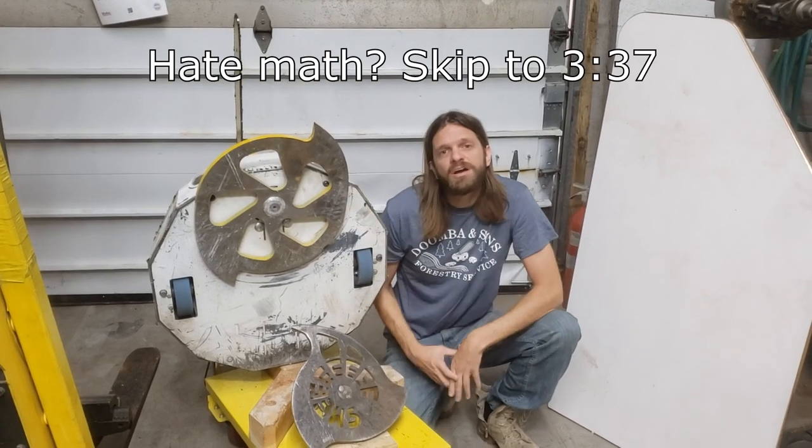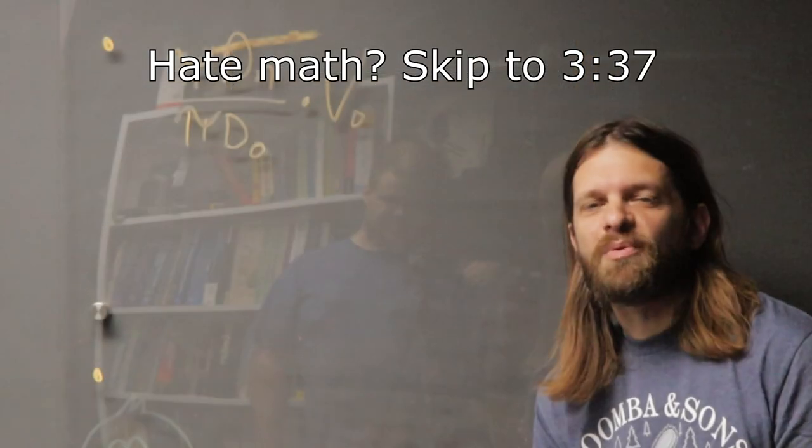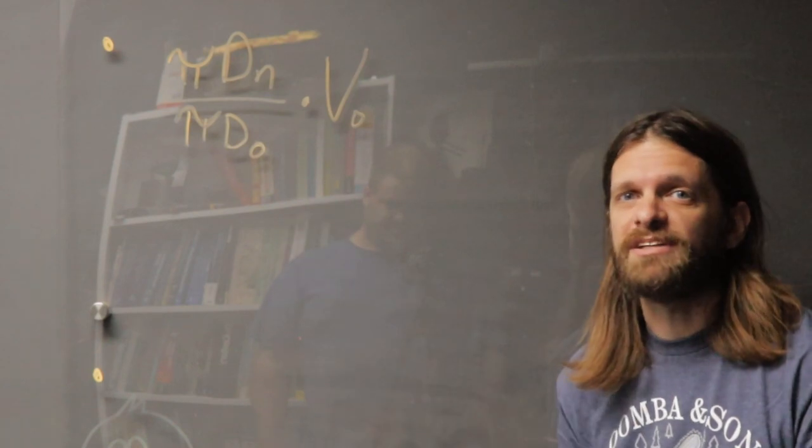As you can see, it's a lot bigger than the old one, which means we have to do some math. We're not going to change the motor speed, which means that a simple ratio will give us our new speed.